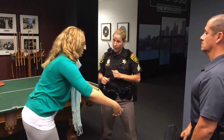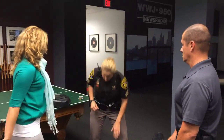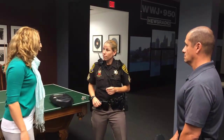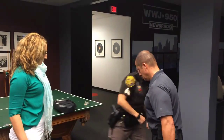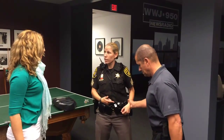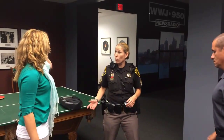Now what if he's holding you like this? Go after the inside of the knee with your knee. If you go after the inside of his knee with your knee and drive that in, what's going to happen to him? It's going to buckle. That knee does not go side to side very well.